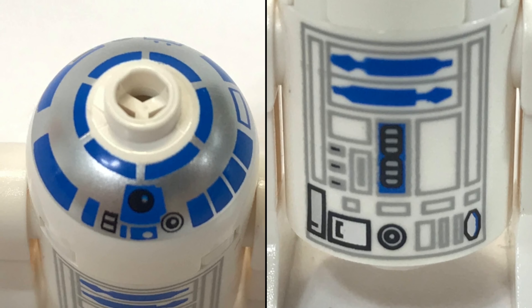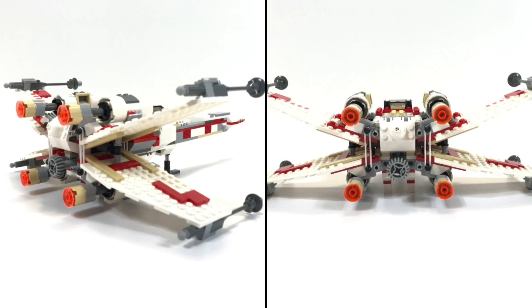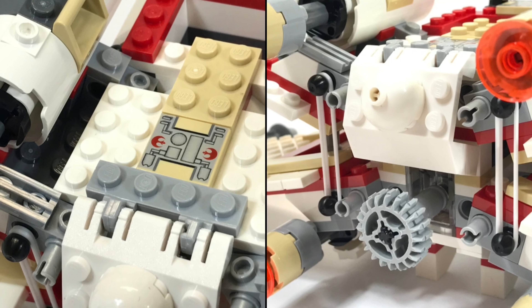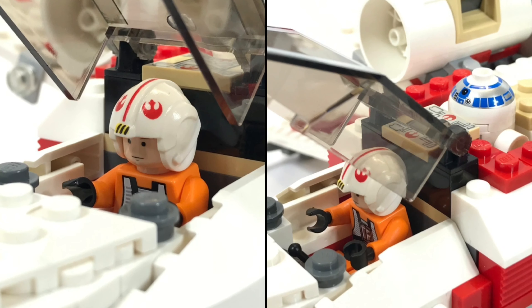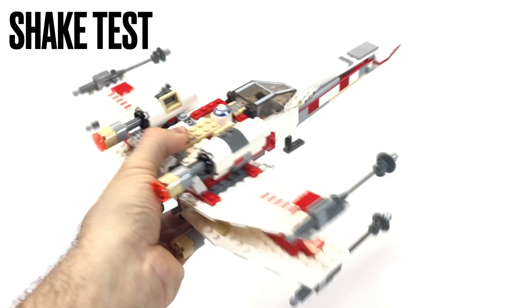But what bothers me a little bit is the size of the eyes or pupils — it seems inconsistent. Two of them seem to be classic minifig size, and the other two seem to be a little smaller. It's a minor issue. And yes, this set is very swooshable. It's very sturdy.